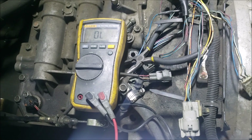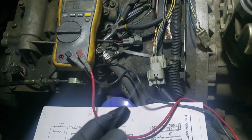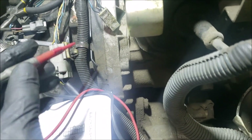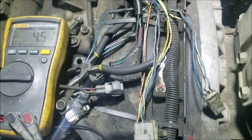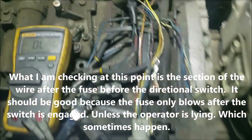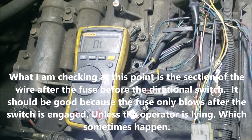If there was a short in the wiring, I should have continuity between the negative and the load side of the fuse through the frame or block. Touching the block I do see continuity, but on the load side of the fuse I get no continuity — meaning no part of the wiring harness is touching the frame or the block.